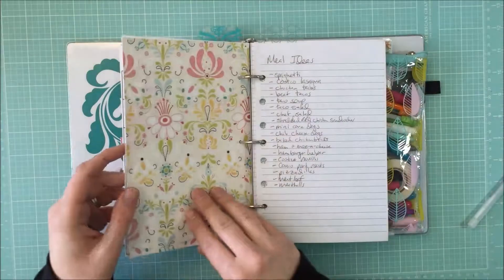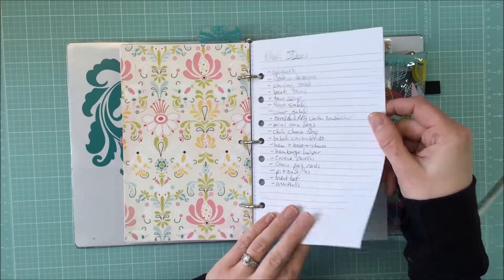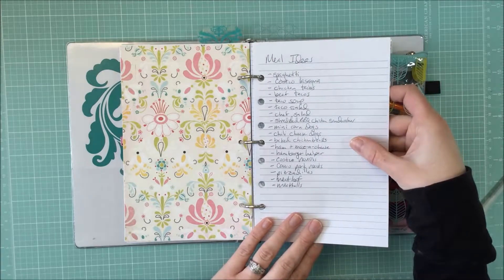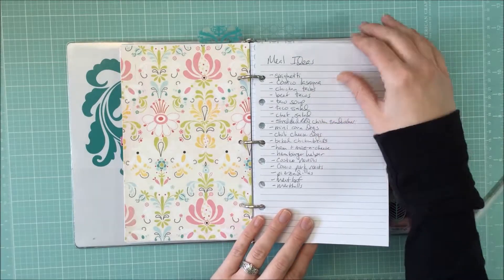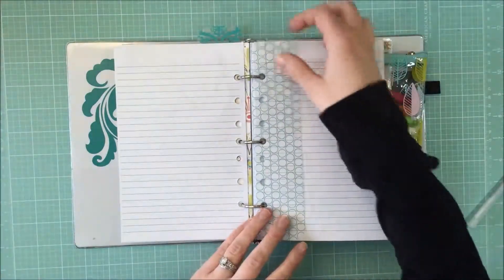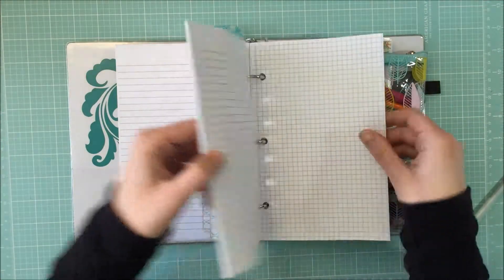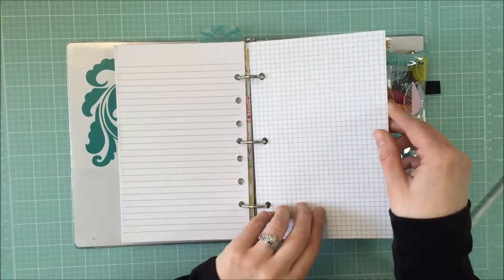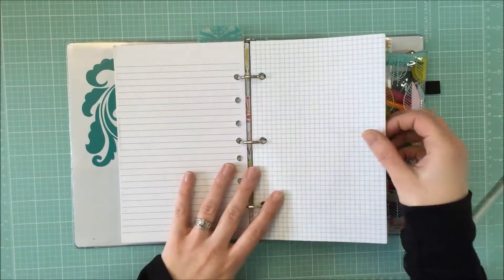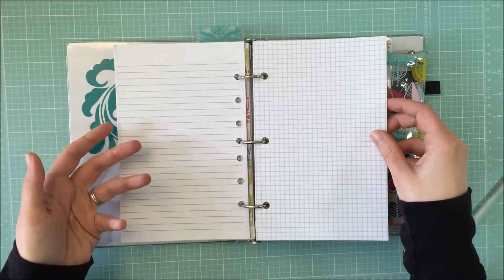Here's that pretty paper again for the back page. I bought these lined papers online — found them on Amazon. I want to say the size is A5 or something like that. I listed out some meal ideas and take notes during PTO meetings. There's another little divider slip, and I also included some graph paper, which I got at the same office supply store where I purchased my binder.